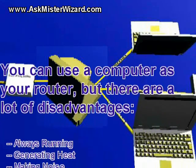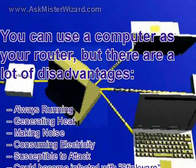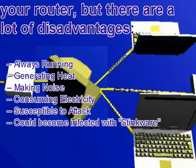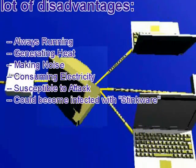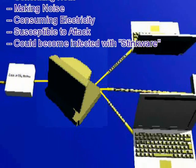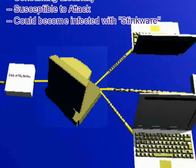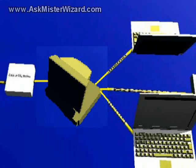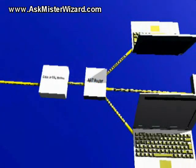Furthermore, because these computers are susceptible to programming that can teach them new tricks, malevolent hackers and unscrupulous opportunists have polluted the Internet with stinkware — evil software that can corrupt, compromise, and subvert computers that are constantly left running without a lot of supervision. When this stinkware gets into the computers used to optimize or control your local network, all kinds of bad things can happen. Eventually, most home office and small office managers conclude that simpler, low-cost, specialized hardware modules are better.